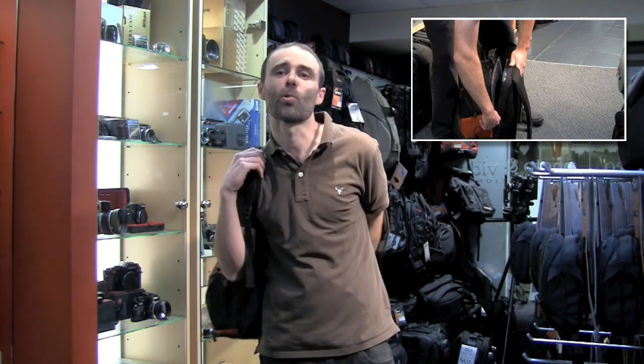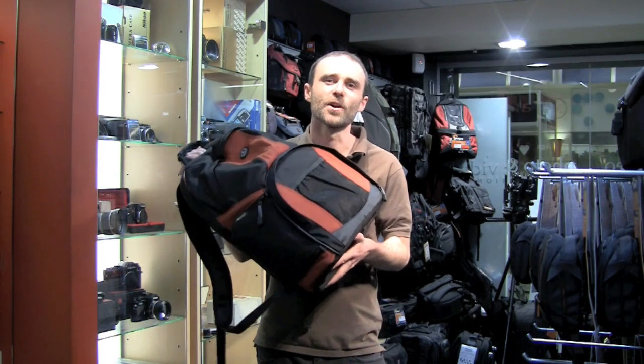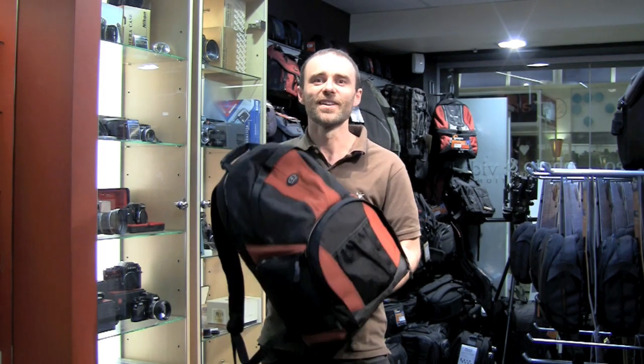Highly recommended. It comes in two colour schemes — the one you see here, which is the rust and black option, or it comes in an all-black option for those of you looking for more of a stealth outfit. Hope you like it. We love it here. Enjoy.